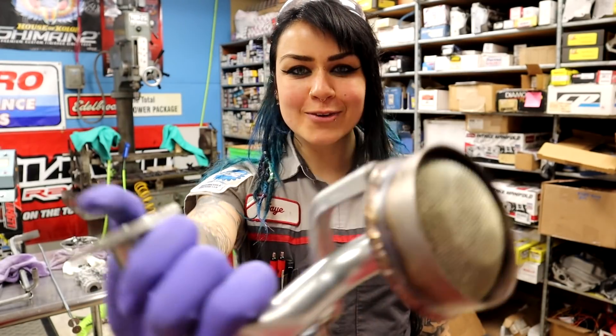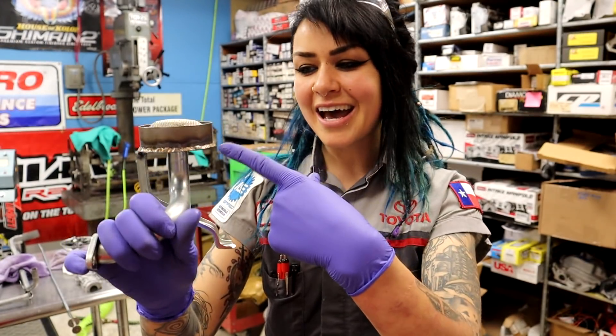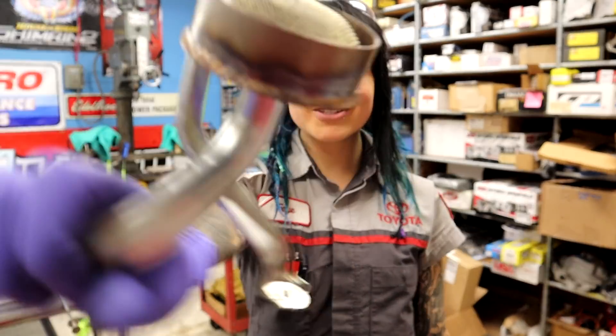Hey YouTube, it's Faye, and for today's video I have this oil pump. This is not how it came from the factory, so I'm going to show you in this video how this oil pump came to look like this, or at least this pickup.